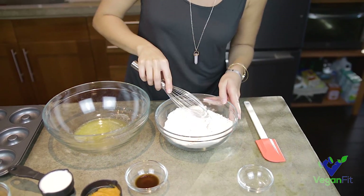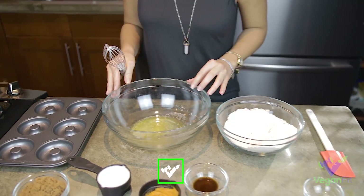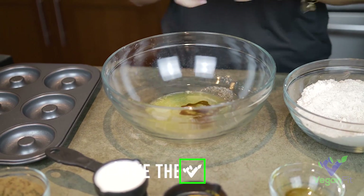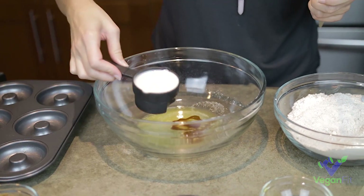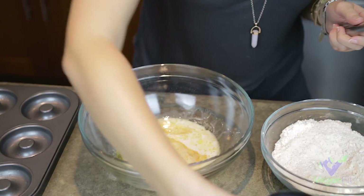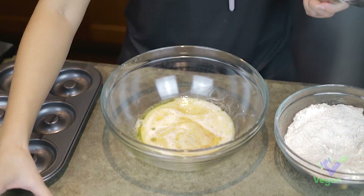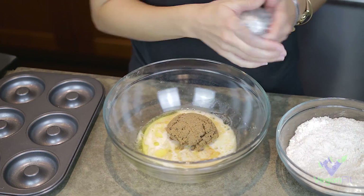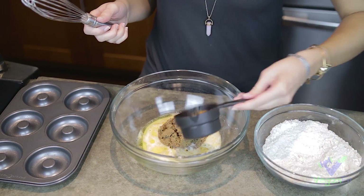And I'm going to combine my wet ingredients, which I've already got a little bit of melted butter. I'm going to add some vanilla, some almond milk. By the way, this is some vegan butter — we're using Earth Balance. Some brown sugar and the pumpkin puree.